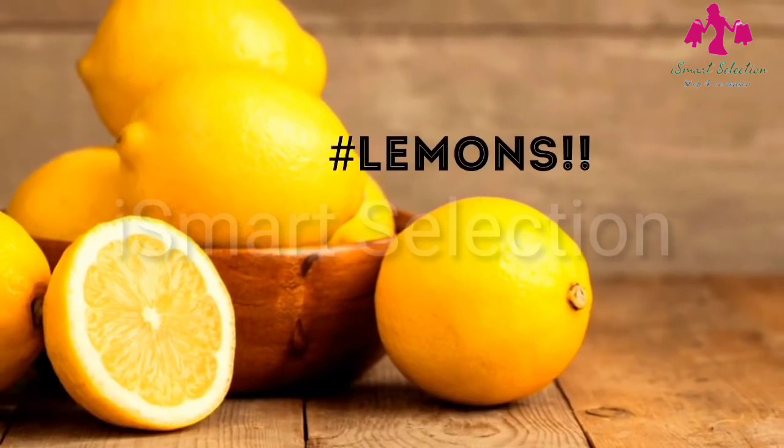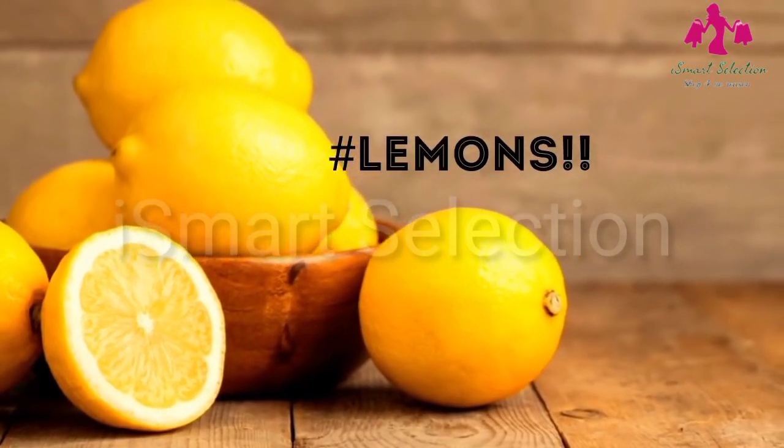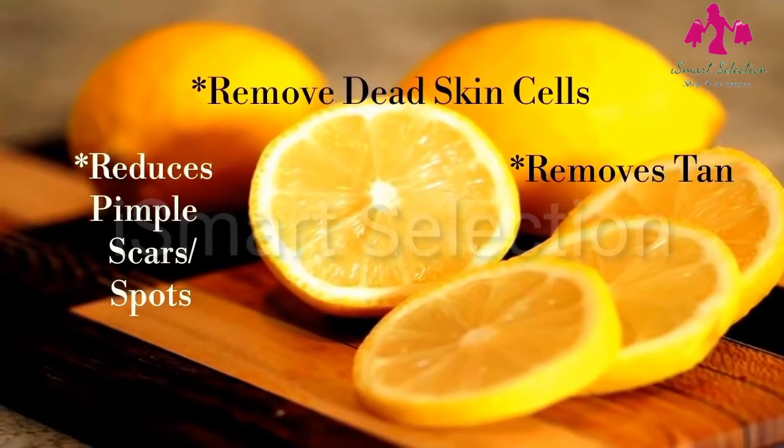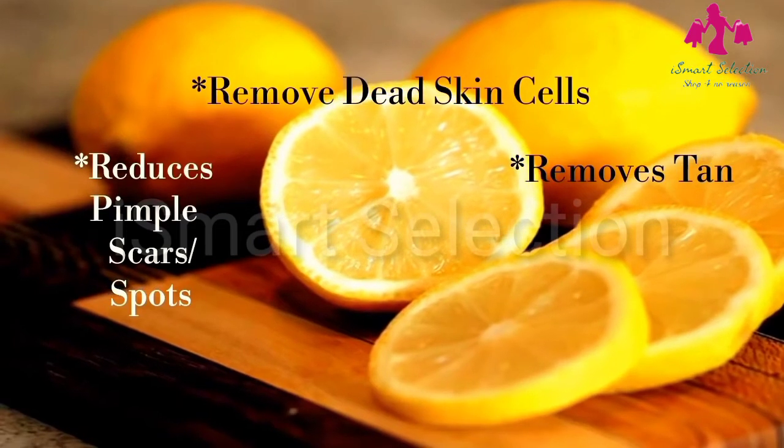The most popular and effective home remedy for removal of tan is lemon juice. The citric acid present in lemon juice helps to remove dead skin cells, tan and pimple scars.